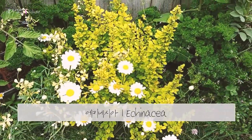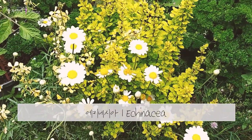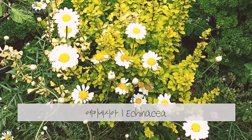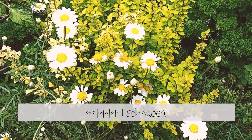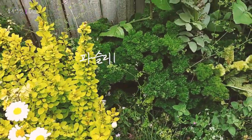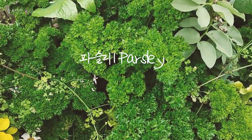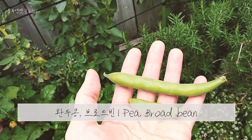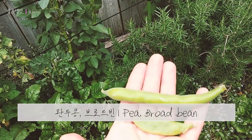Parsley is so nice. And those mustard weeds and more oregano. More chives. Yeah, more lettuce over here. This is my broad beans. Pea and broad beans.